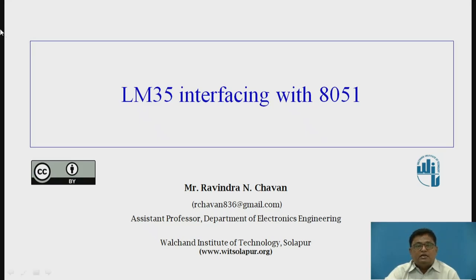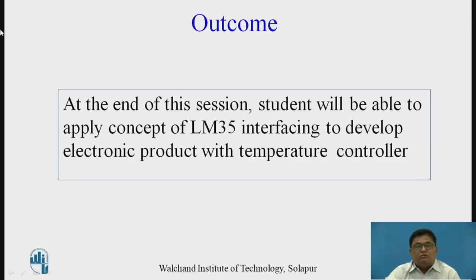In this session, we will discuss how to interface the temperature sensor LM35 with the 8051. The outcome from this session is that students will be able to apply the concept of LM35 interfacing to develop an electronic product with a temperature controller.